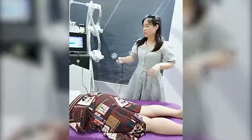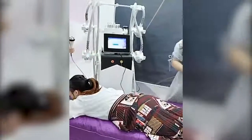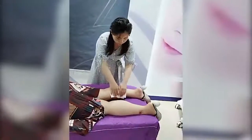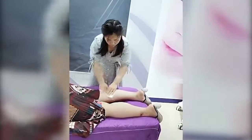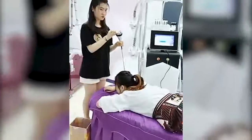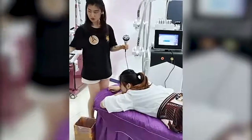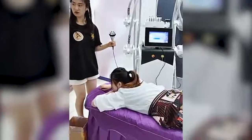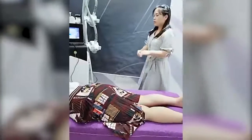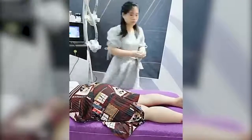In a normal operation, we need to do this for 15 minutes, but this is just a show. First, we clean the treatment area with tissue, and we also clean the treatment handle. Just now we finished the cavitation and RF treatment. Next, we are going to do the lipolaser pad treatment.